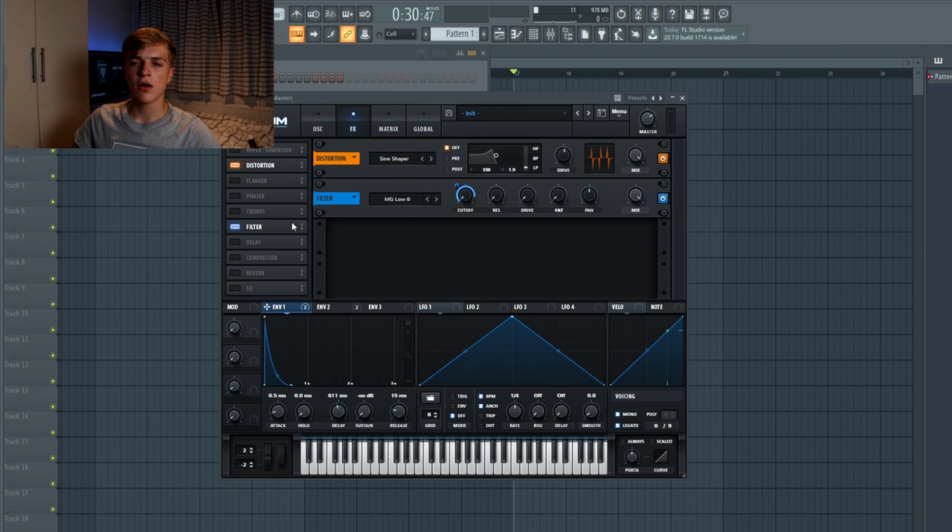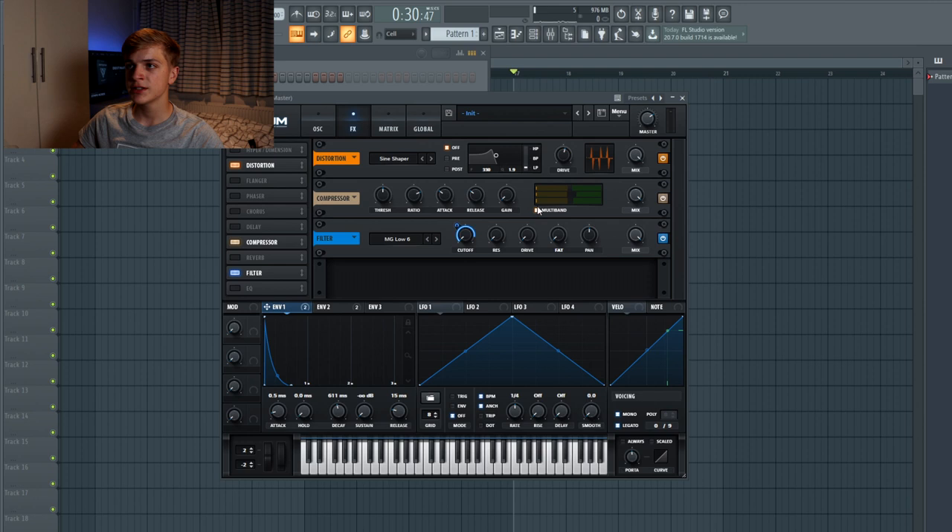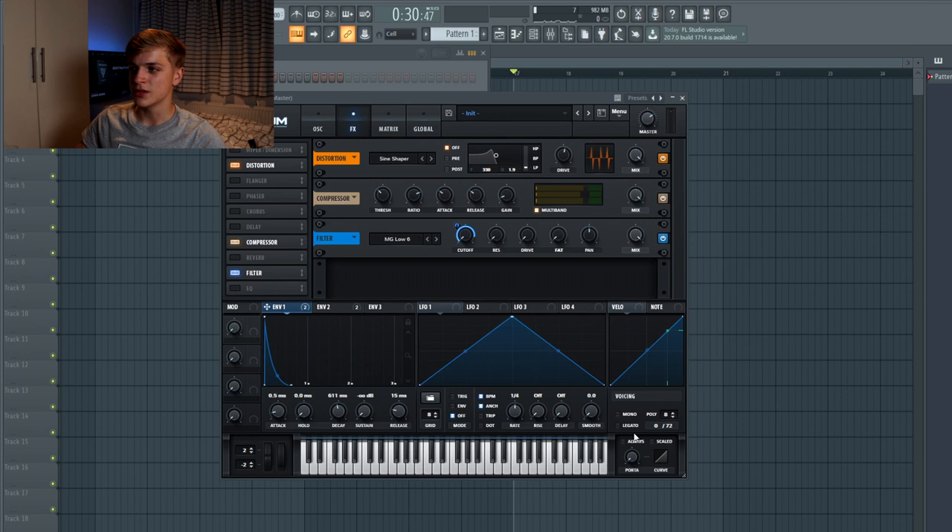Distortion basically just adds harmonics to the sound, and it will also come with a lot of nasty frequencies that you don't want. Inside Serum you can easily clean up a sound by applying a filter — just an MG Low 6, a very soft filter — and link envelope one to that. Julian Jordan also likes to add multi-band compression to his sounds, and Serum has this cool multi-band compression function. I turn on mono legato mode because such a distorted sound does not sound nice when two notes overlap each other.